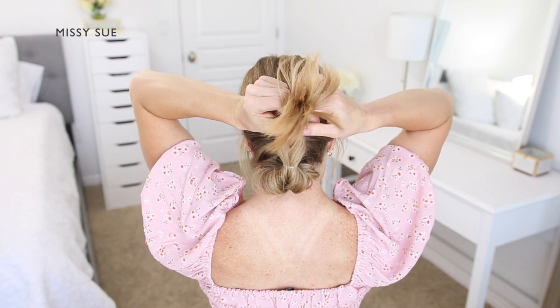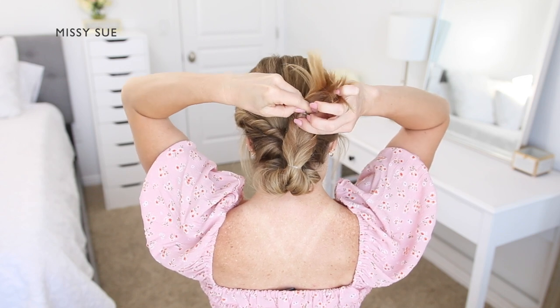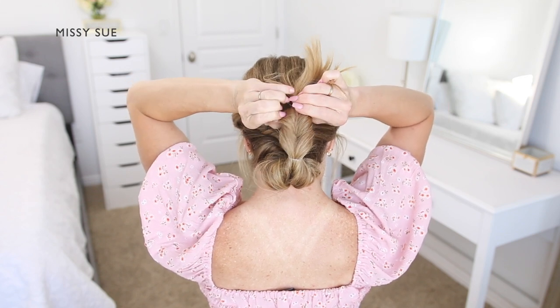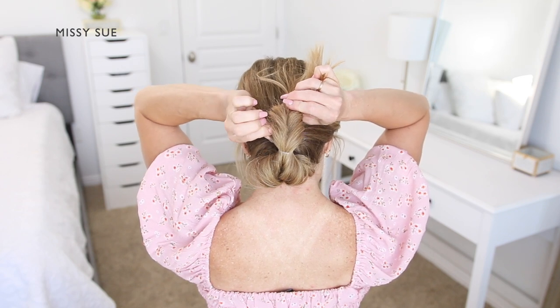Then I can go back over the hair and carefully pull small pieces slightly out of the elastic so the topsy tail section is wider and full. In between each elastic, you can continue creating topsy tail sections down the length of the ponytail and pull each section out as wide as you'd like.